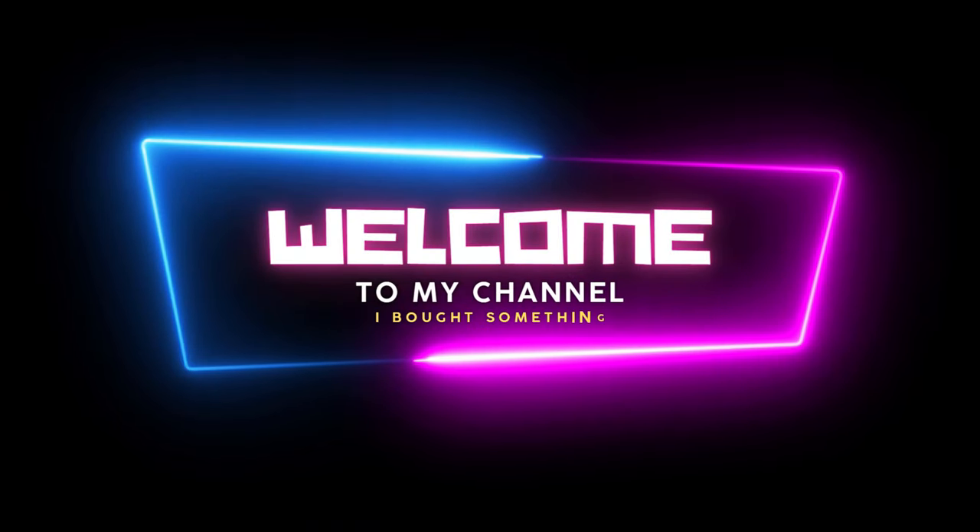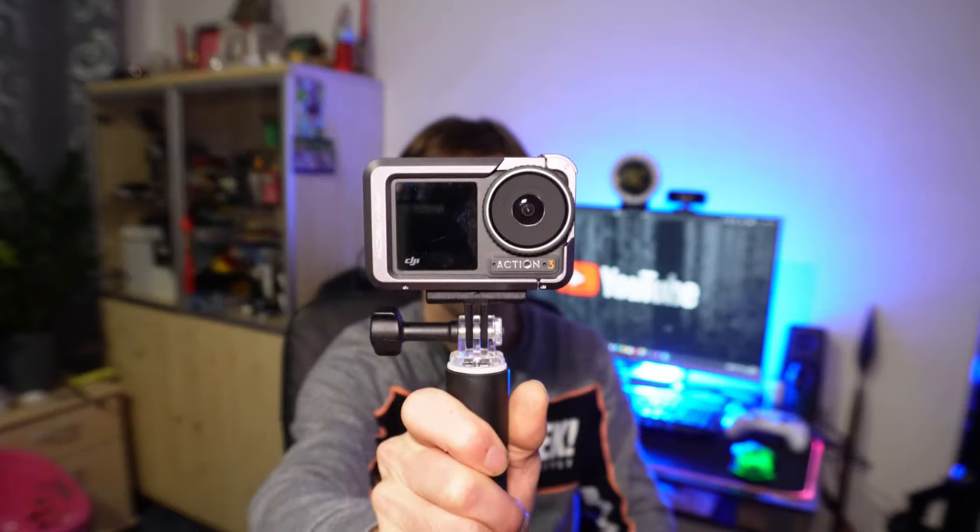Hi, what's up everyone? Welcome to my review channel. The DJI Action 3 is right here — a wonderful camera in my opinion.